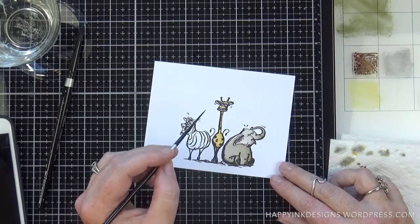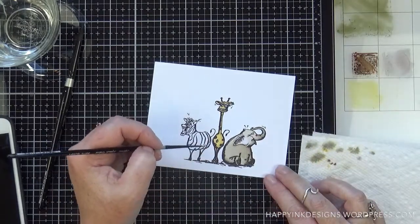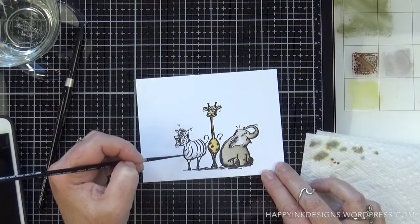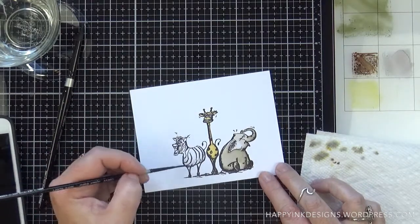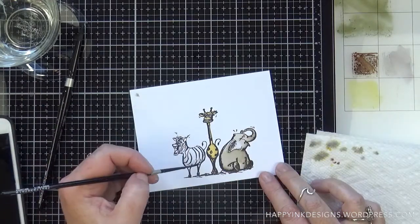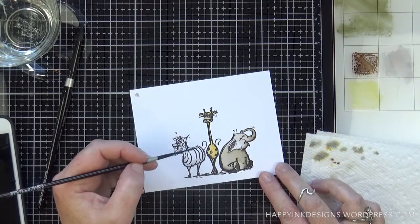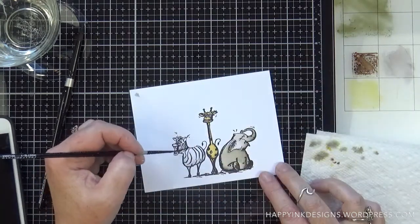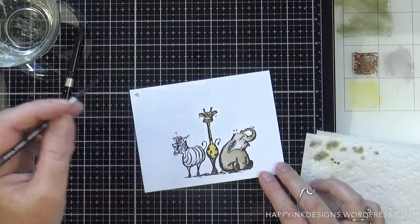I'm going to add a little bit of pink to the inside of the elephant ear and then move on to my zebra. I'm using hickory smoke for the zebra — it's a nice cooler gray than what I used on the elephant, just enough to add a little bit of color so he's not a stark white. I'm focusing on the bottom of the body and around the head a little bit where I thought a shadow would be, because it looks like his head is turned a little bit.